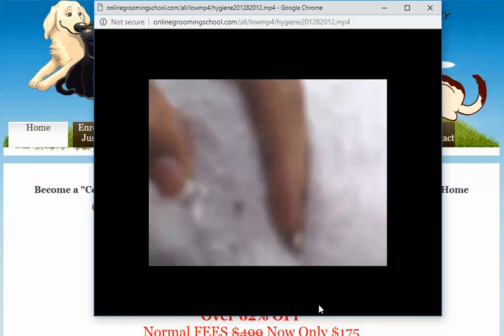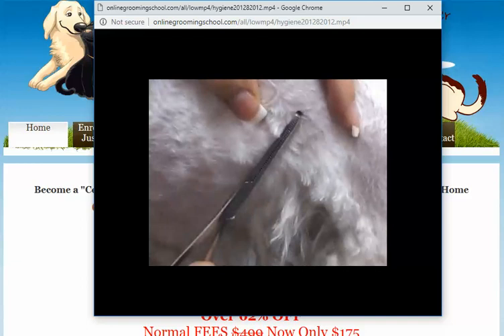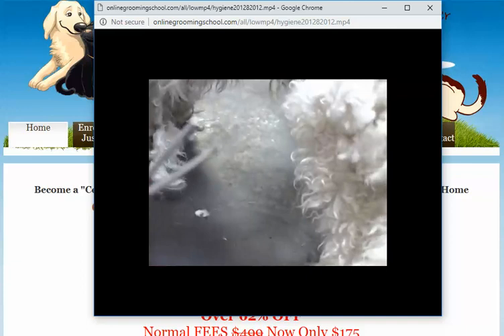You don't want to leave the head in there because that can cause infection. It looks like the tick is embedded this way, so you have to remove them out like that — you don't want to go against anything. So we're going to go ahead and grab them and pull them out. See, there's no head left in there. Let's kill that little sucker.